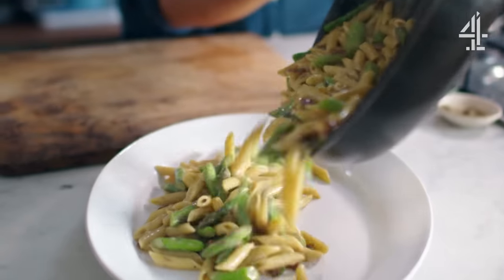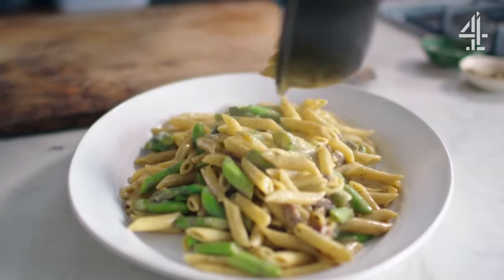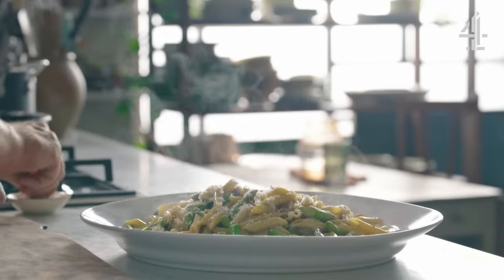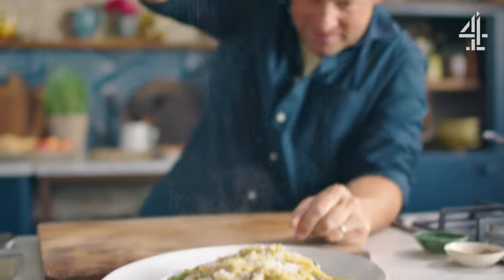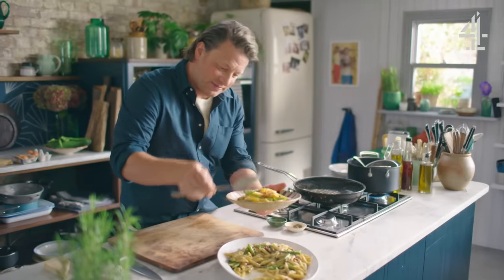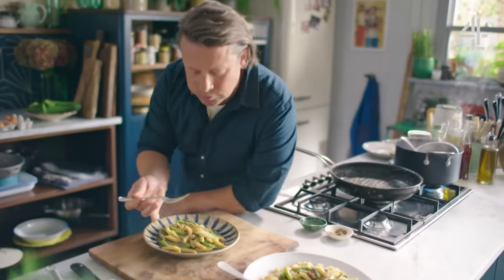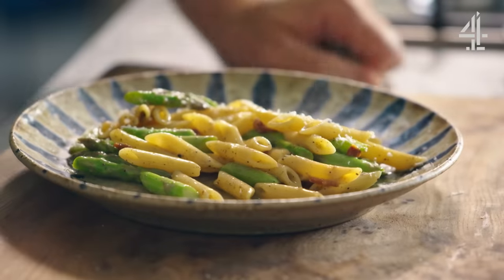Look at that — just beautiful. Silky smooth, elegant. And then to finish, just one little stroke of parmesan on top and one last little flourish of black pepper. God, look at that. Come on. The flavor is massive.